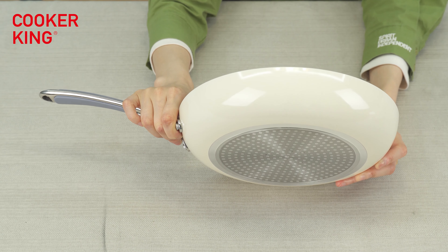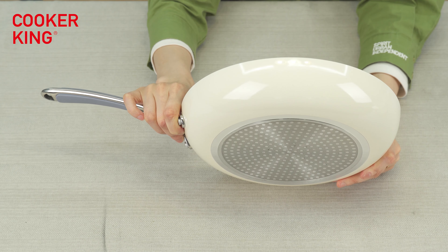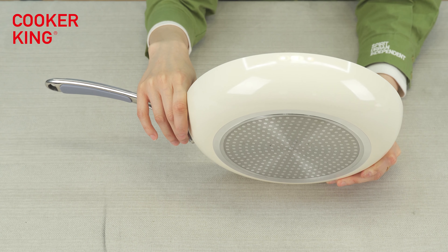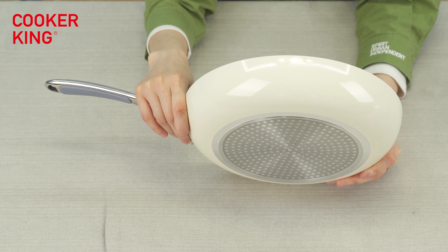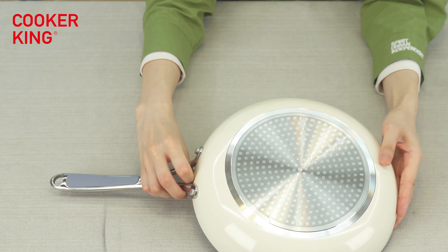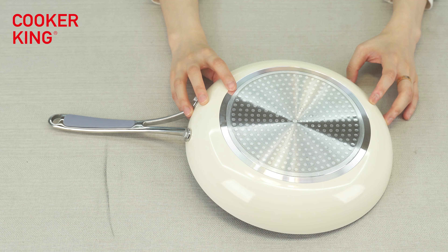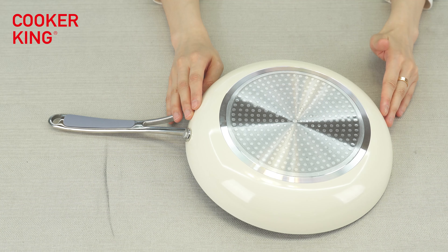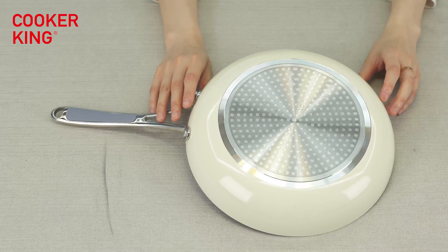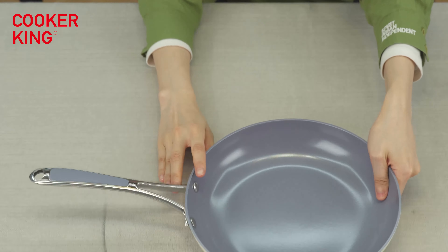For the outside coating, as I mentioned, it's the Cream Series — the outside color is ice cream color, which makes it very beautiful. If you want to change to other colors, you just need to tell us the Pantone number and we will ask the coating factory to do it for you. For the bottom, it's the dot induction bottom, which means you can use this frying pan on any cooktop — induction, gas, or electric.